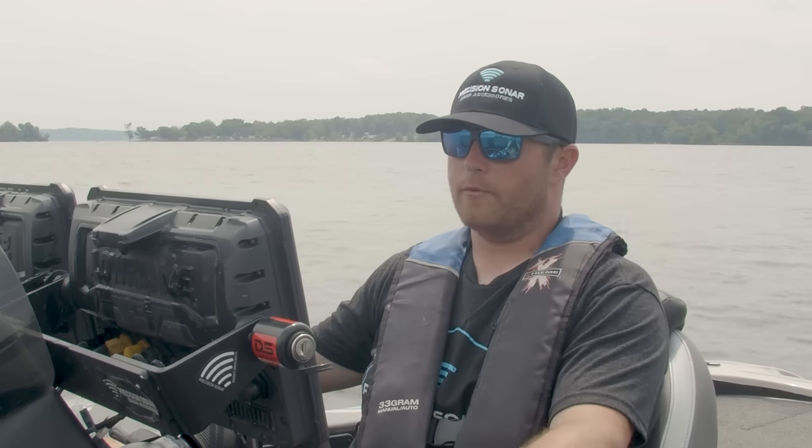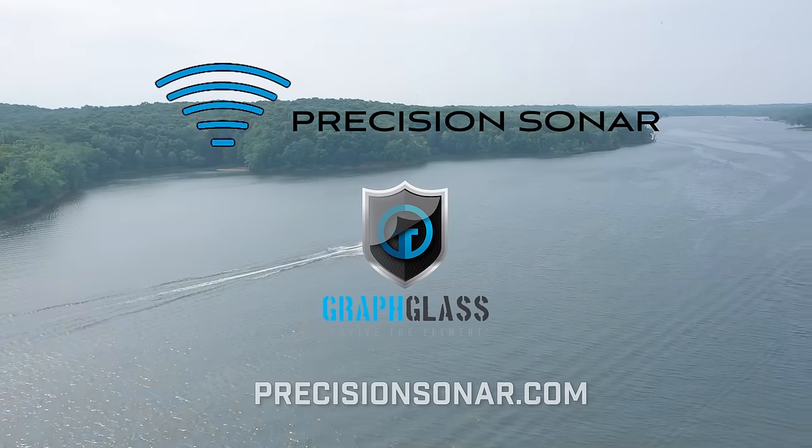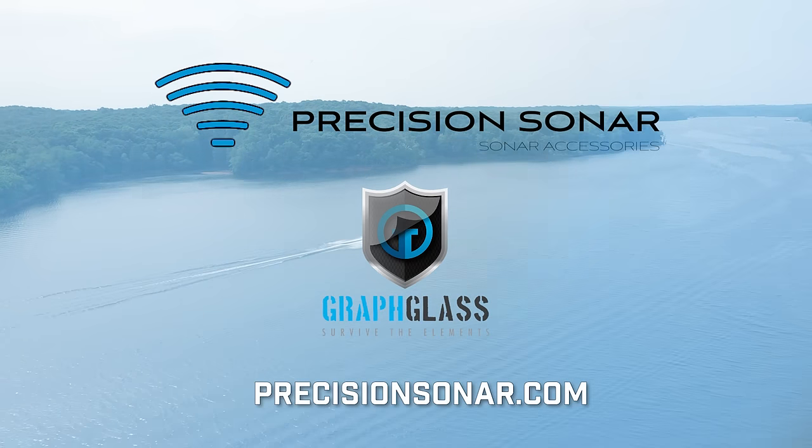Graph Glass is such a cheap investment for these expensive units. I wouldn't put the boat in the water without it, and you shouldn't either. Get your Graph Glass screen protectors at PrecisionSonar.com.